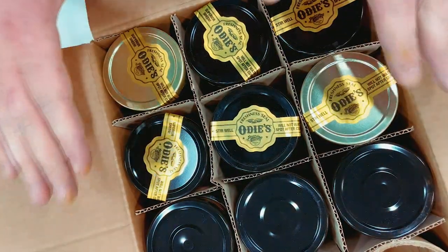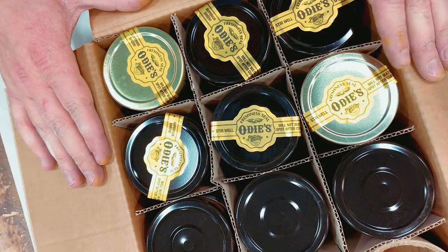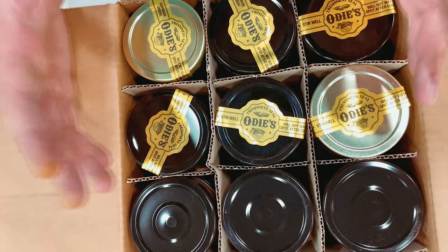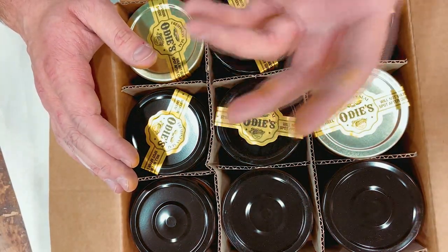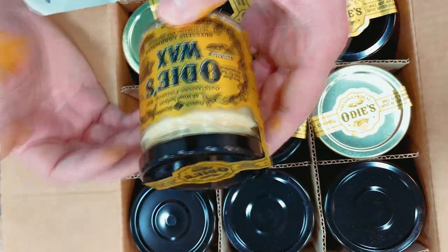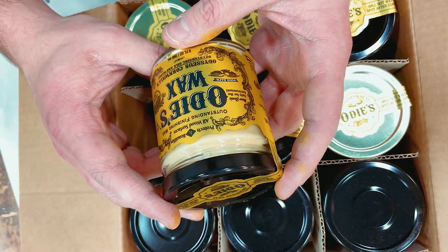Odie's Oil — we're working with Odie's Oil. I'm going to have to do an entire separate video on Odie's Oil because it's unique, to put it bluntly. I need to test it out, but it's a hard wax oil. It's not a typical wipe-on wipe-off oil, and it's not a film finish. Let's just take a look at what we've got — I'm not going to explain it all in this video, we'll do it in another one.